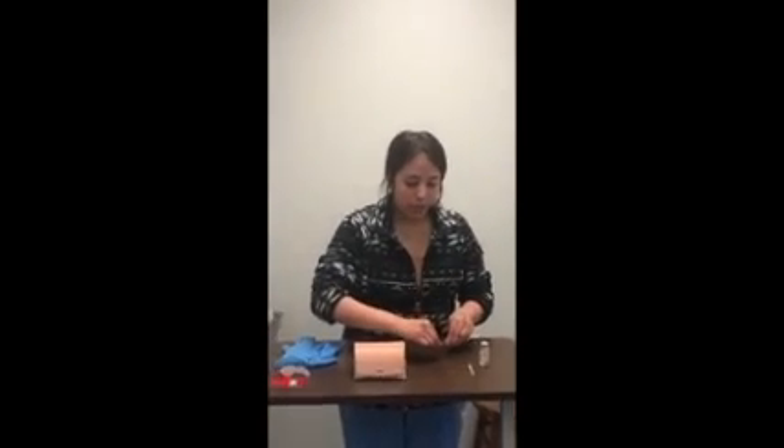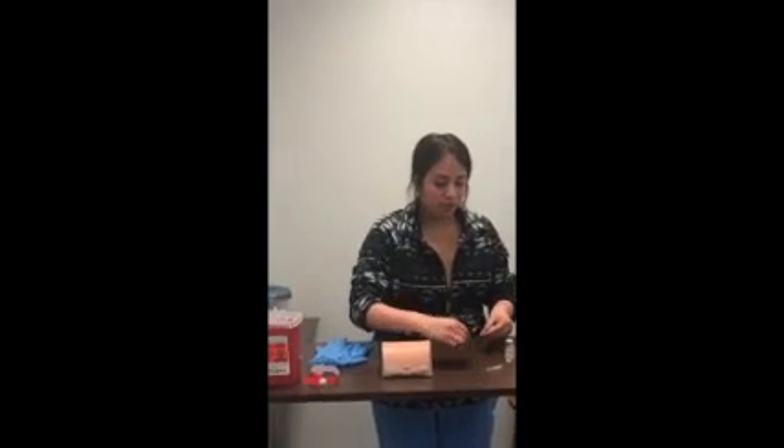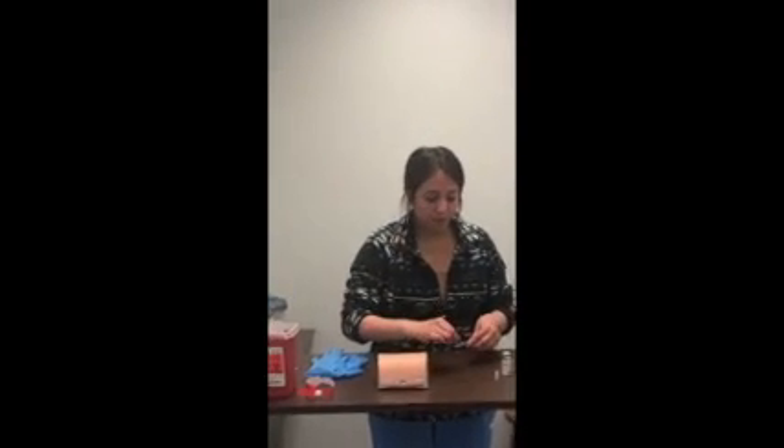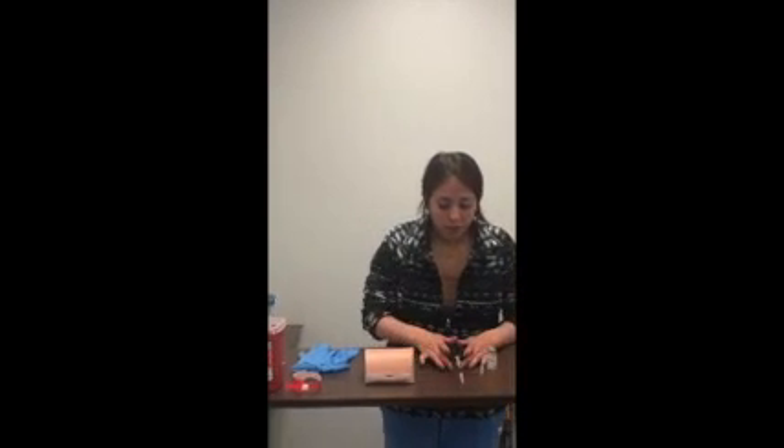After that, I will change out my needle, using the 25-gauge. I will then correctly label my medication and take it to the patient's bedside safely.